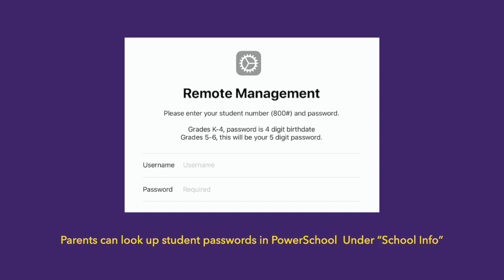For kindergarten through fourth grade students, this is just your four-digit birth date. For fifth and sixth grade students, this is your five-digit password. If you don't know what your password is, your parents or your teacher can look up this password in PowerSchool under School Info.